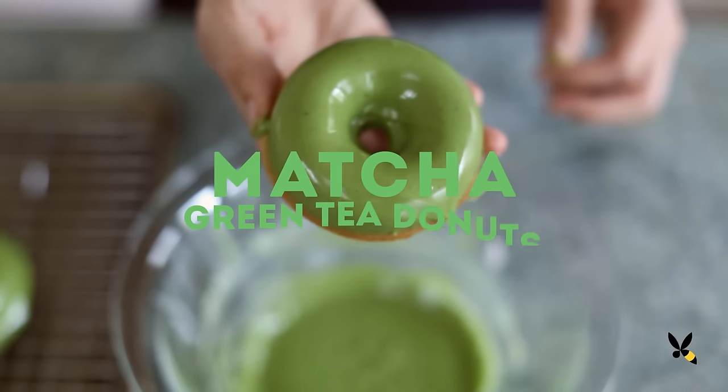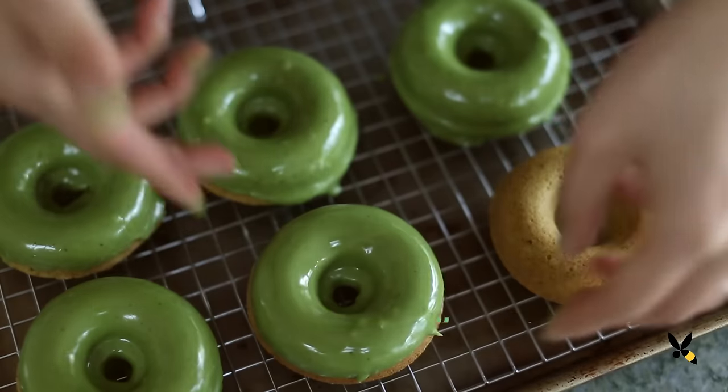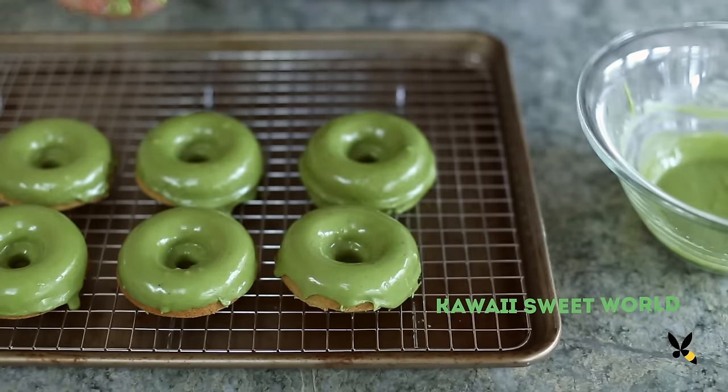What's more indulgent than a donut? A matcha green tea donut. This is part of a matcha green tea collaboration that I'm doing with Kawaii Sweet World. I'm making a guilt-free, healthier donut by baking it.